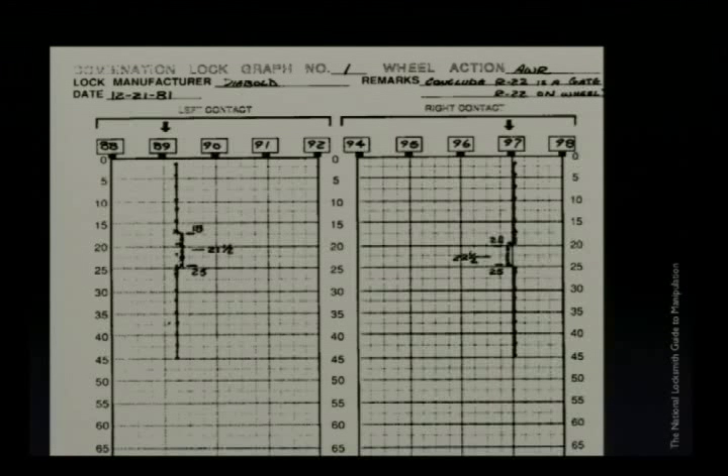That's all you have to work with. The solution is to graph it. This is a graph made while manipulating a safe lock, and you can see just how the contact points get wider apart and closer together. There's only one point at which both contact points narrow together, and we can safely assume that's one of the numbers of the combination.